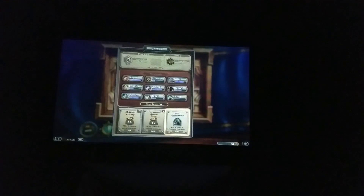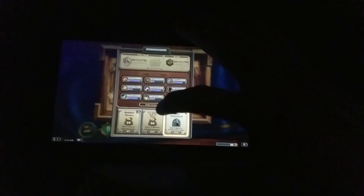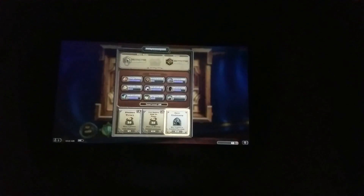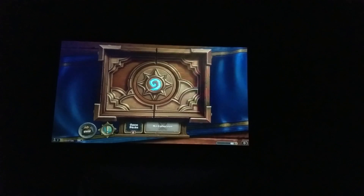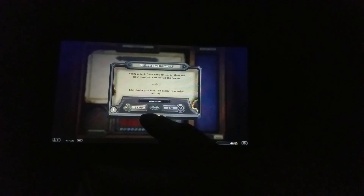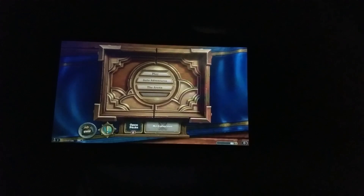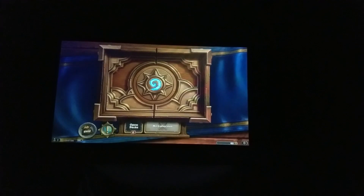You can look at your quests, get rid of them if you want to. You can do the arena — again, it'll take a couple more seconds than a more expensive device will, but it works just fine. We're not actually going to do the arena. The Tavern Brawl is here too, and New Solo Adventures, which I've actually never played any of, except for like the tutorial.